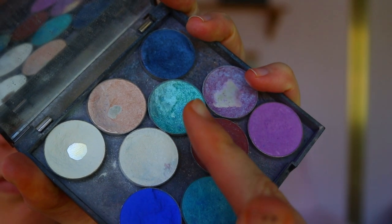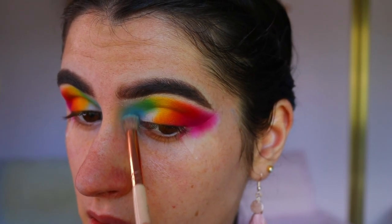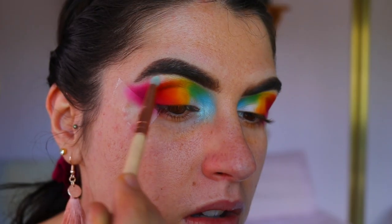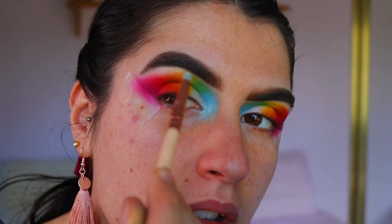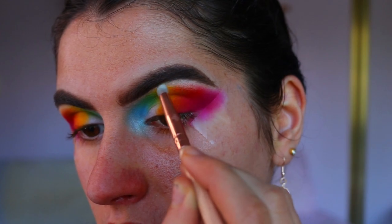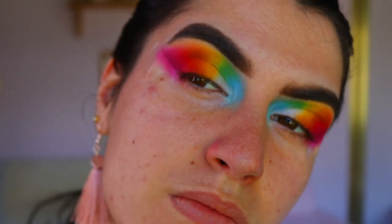For my inner corner highlight, I'm going in with Ice Queen and Pegasus, mixing the two together to get a very light blue shade and applying that to my inner corner. For my brow bone highlight, I'm taking Ice Queen on a pencil brush and applying that to the very high points of the brow, just to give it a bit of a pop and allow those shadows to blend a little more seamlessly.